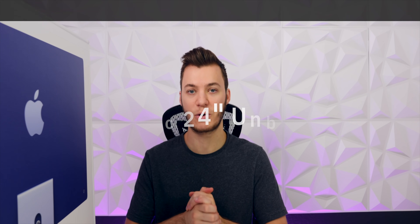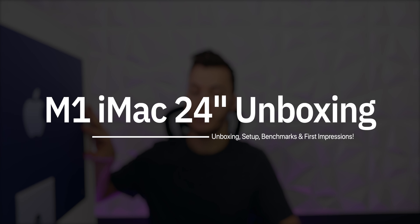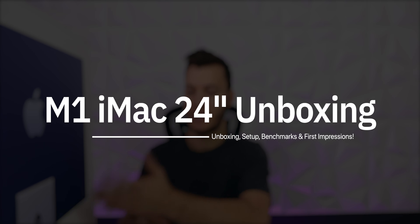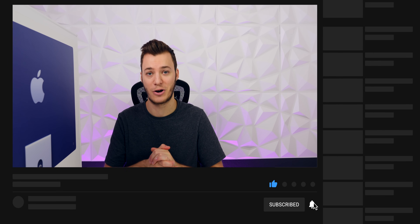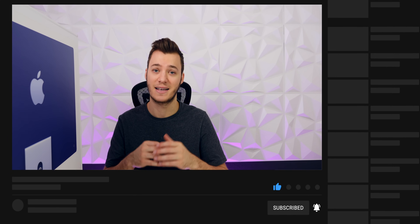What's up guys, my name is Brandon and today we're going to be unboxing and reviewing the brand new 2021 M1 iMac. As you can tell just straight away from the box, Apple has gone completely colorful this year. They've changed a lot about the iMac starting with the color — even the box is completely different than we've seen in past years. We're going to go over the setup process, performance, benchmarks, and much more, so let's get into it.